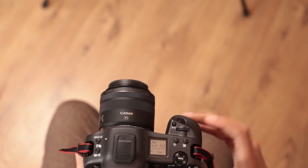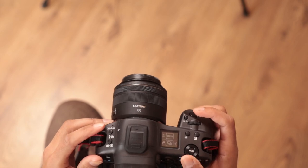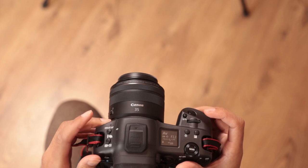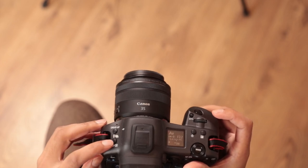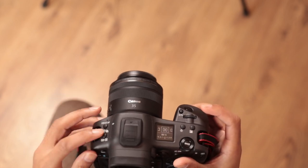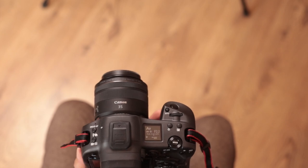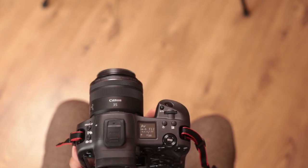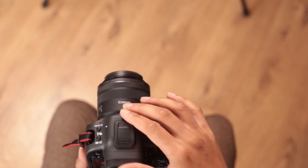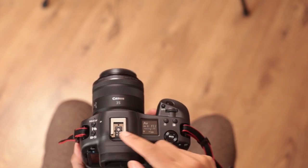We have an exposure compensation button there and on the left-hand side we have the drive and autofocus — you just tap that and use the dials to pick your settings. Similarly with the flash compensation and metering button you can adjust them using the dials. The camera doesn't have a flash built in, similar to any full-frame Canon mirrorless or full-frame Canon camera, but we do have a hot shoe.